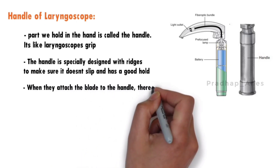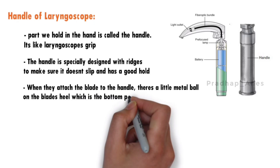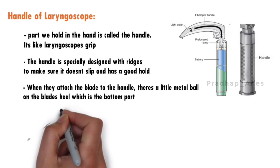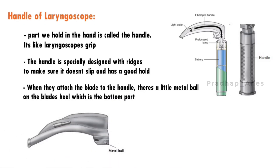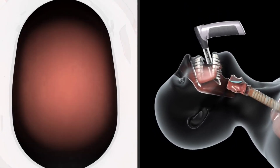When the blade is attached to the handle, there's a little metal ball on the blade's heel — the bottom part — which connects with a specific spot inside the handle. When this connection happens, it completes an electrical circuit that powers a bulb. This bulb shines a bright light, helping the doctor see inside the patient's throat clearly during intubation.